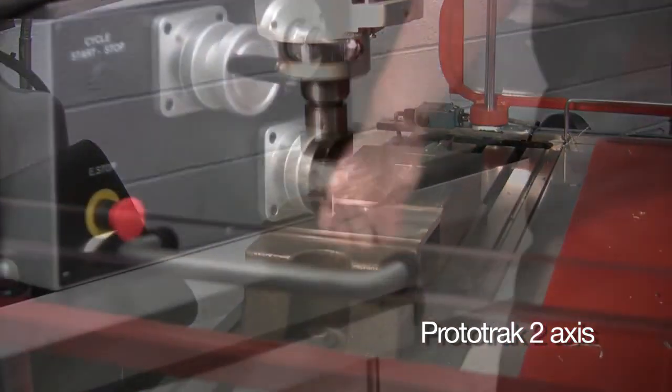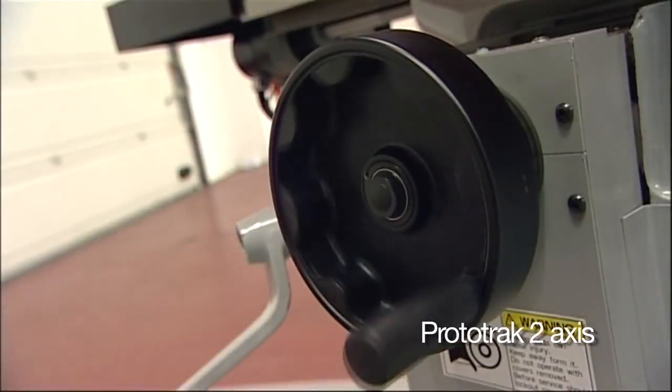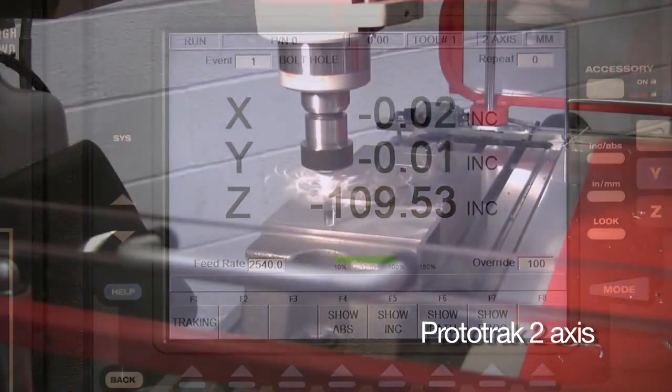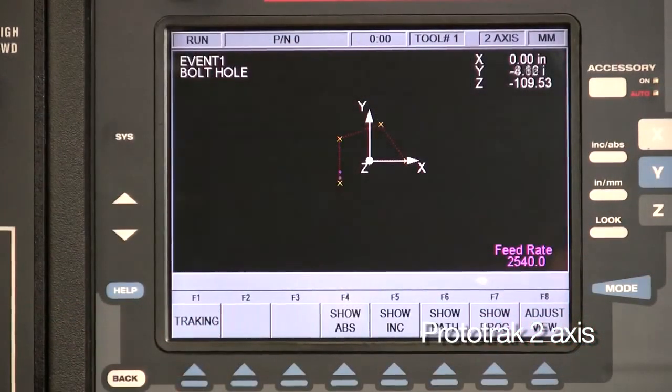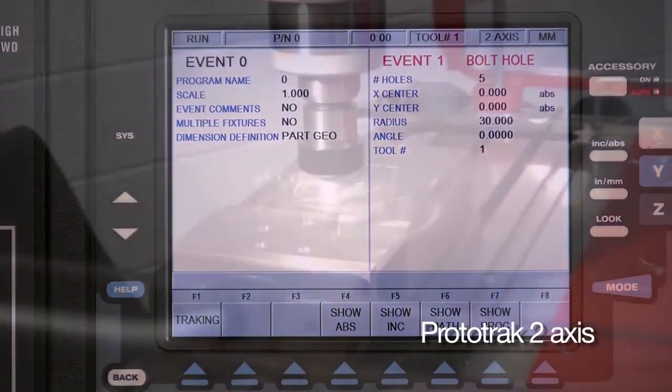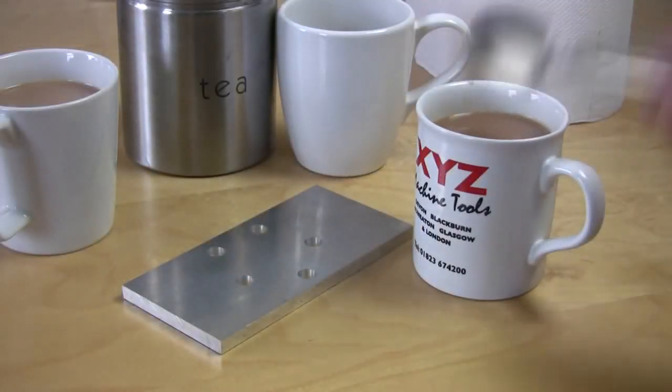You stay in complete control as you wind through the machining cycle at your own pace, keeping an eye on everything as you go — either in full graphics mode, distance to go, or by the event the machine is performing — which leaves time for something else.